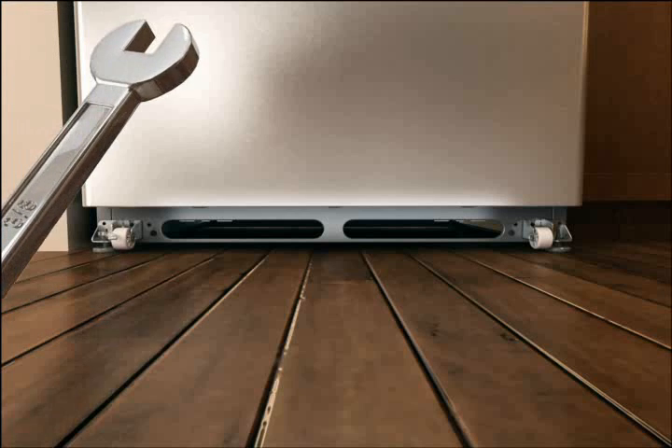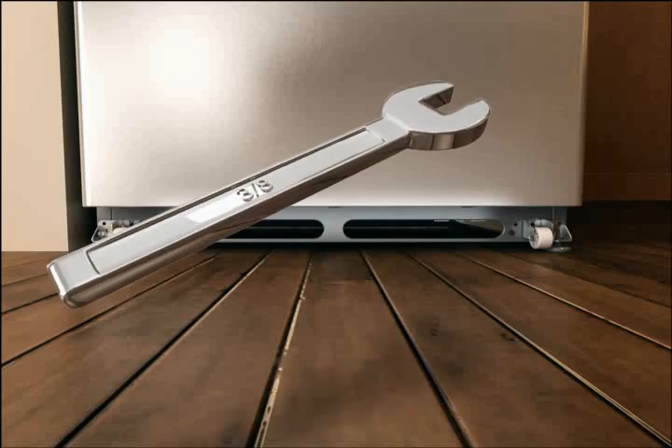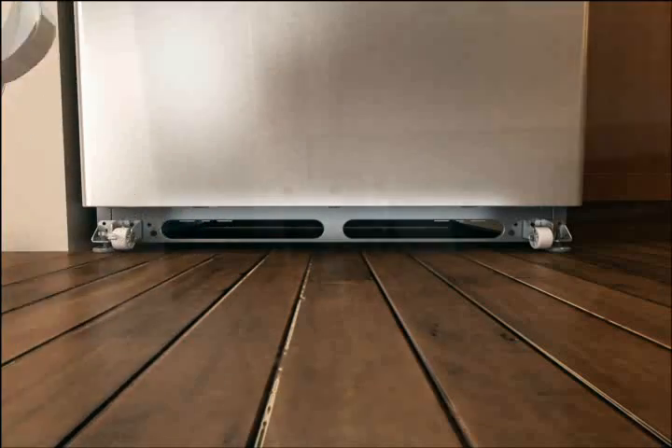Use a 3/8-inch wrench for most models to turn the brake feet on either side to raise or lower that side of the refrigerator. Referring to your use and care guide will confirm the appropriate wrench size for your refrigerator model.